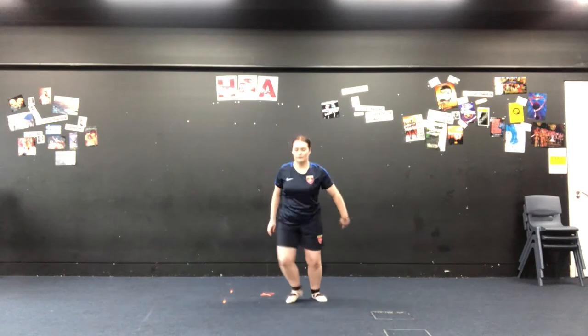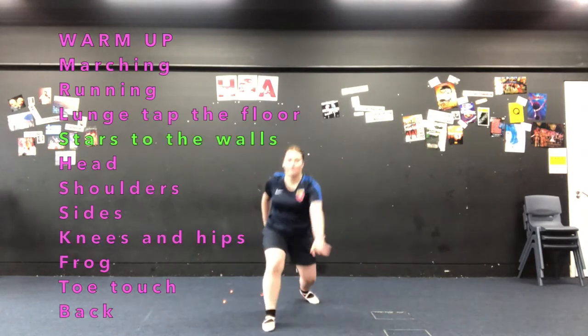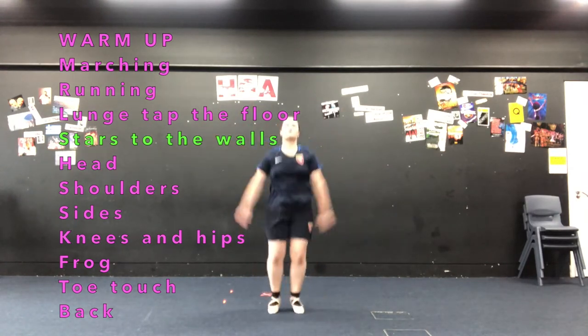You're doing amazing so far. What we're now going to do is something I call stars to the walls. So we're going to do eight star jumps facing the front, eight star jumps to the side, eight star jumps to the back and eight star jumps to the final side. So we do eight to the front.